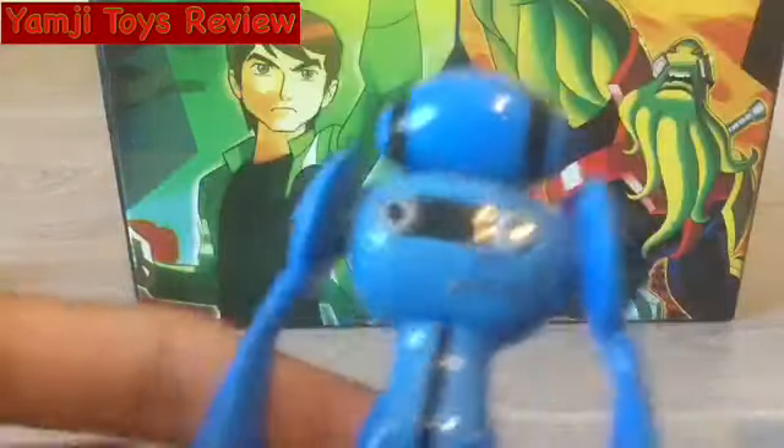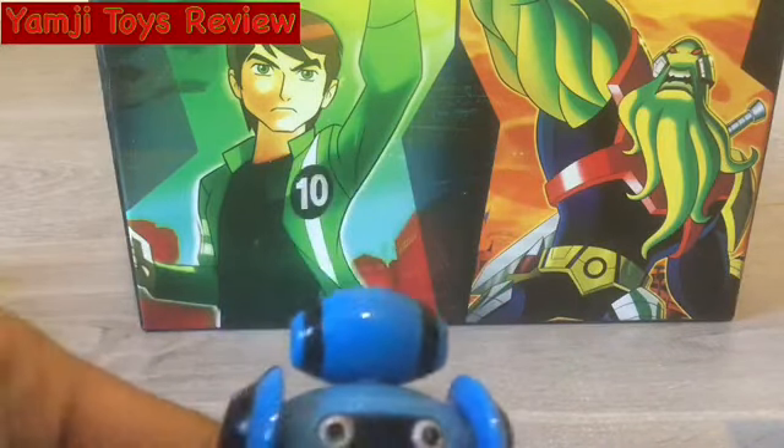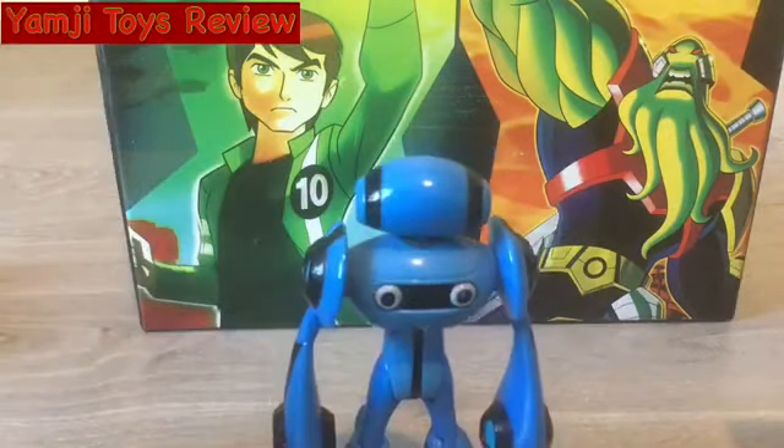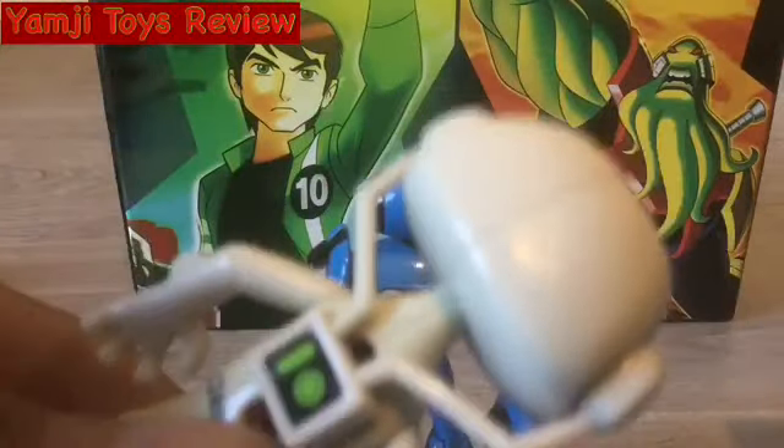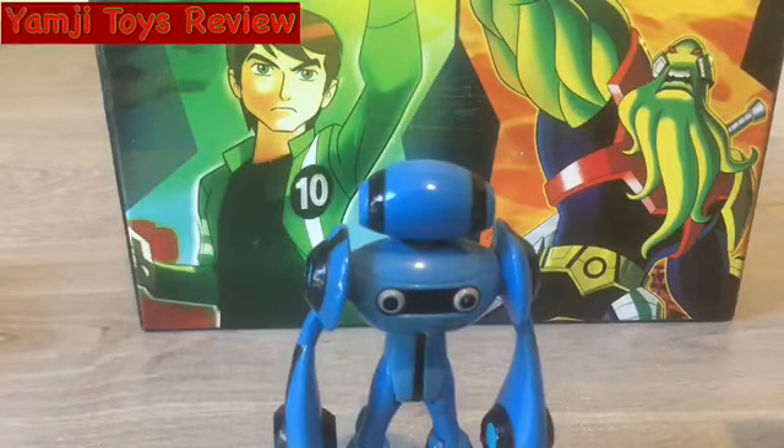He has plugs on the back of him, while the original Echo Echo just says '10'. And if you missed that review, don't worry, I linked it in the second link below so you guys could see it.